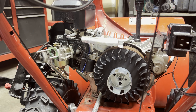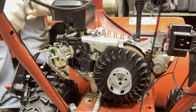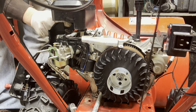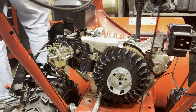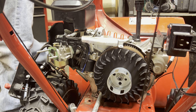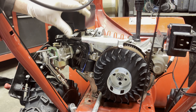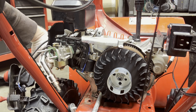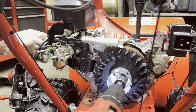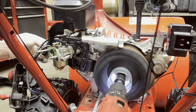Now that we've got it somewhat together, I want to test it and make sure we've got spark. Remove the spark plug and hook it up. You've got to have it in the run position because I hooked this wire up — I didn't hook the key up yet, so it doesn't matter if the key is in or out. Take the spark plug, hold it against the valve cover, then manually spin it with a socket on a drill. And we have spark.